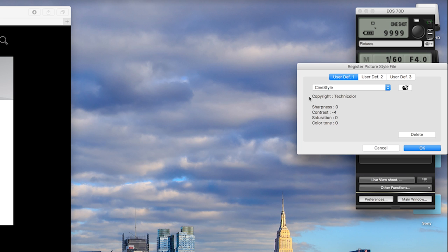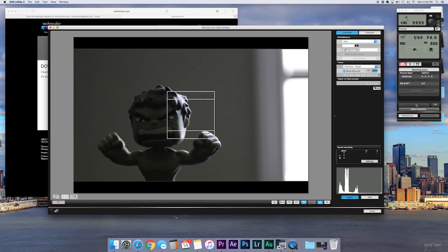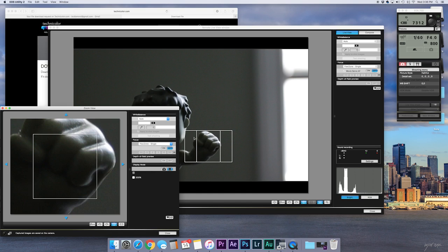You can also use the EOS Utility's live view function to act as a viewfinder, record, and set focus — I found this helpful when recording video at my desk. Once installed, you'll now be able to select CineStyle under the picture style menu.